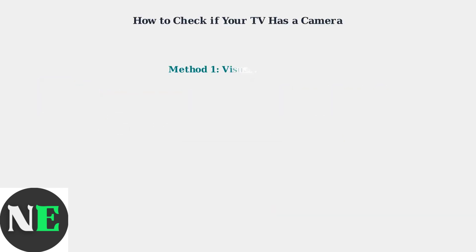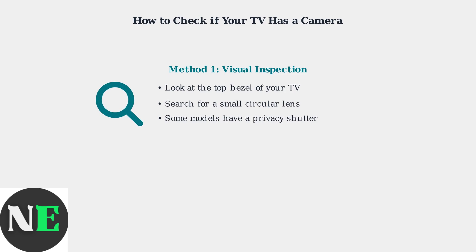There are three main ways to check if your Hisense TV has a camera. First, perform a visual inspection. Look carefully at the top bezel or frame of your TV for a small circular lens. Some models may also have a physical privacy shutter covering the camera.